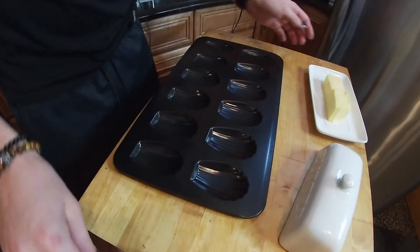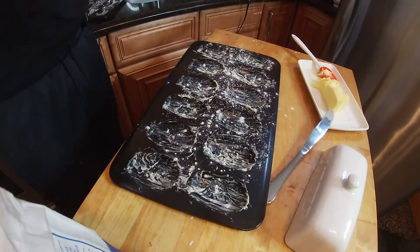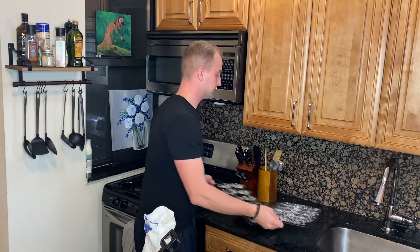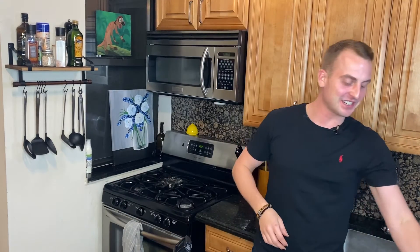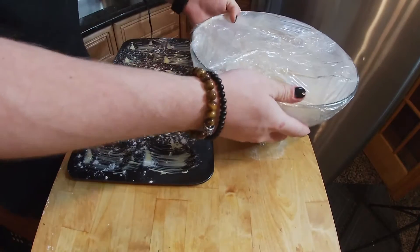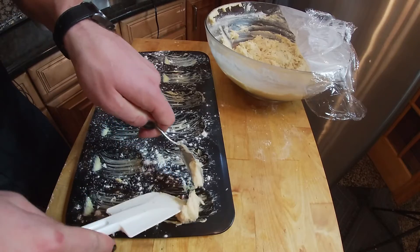Brush your madeleine molds with butter and dust with some flour. All flour in here. Let's see if the madeleine molds are cold — I'm excited. Put about a teaspoonful of mixture into each mold.